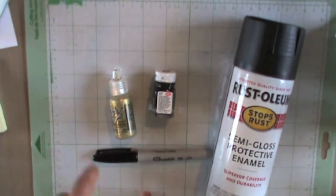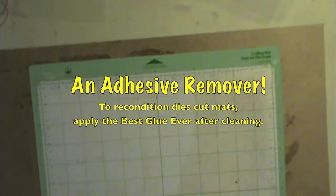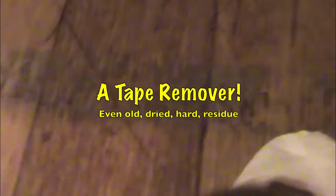It'll clean the adhesive off your die-cut mats. It takes off old duct tape residue that's all dried up and hard. What I did was spray this on and let it sit just a little bit. That is really amazing.